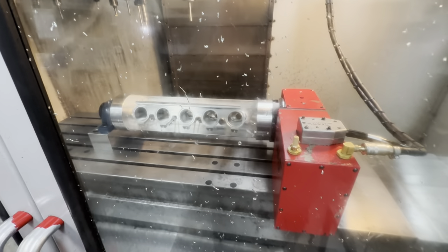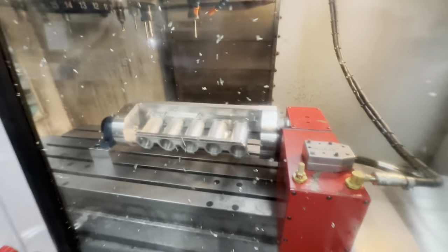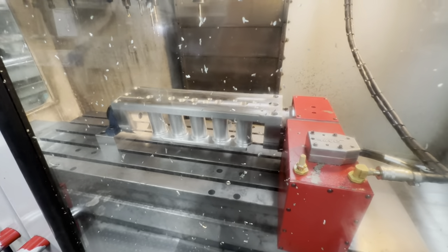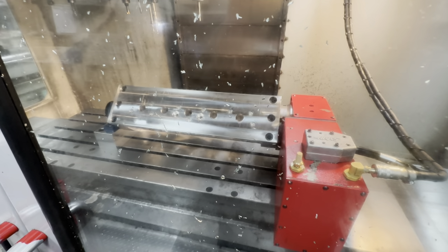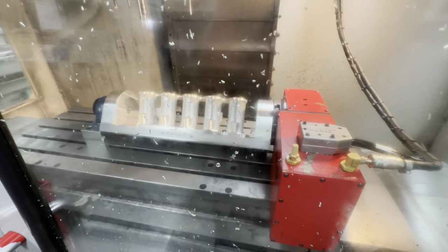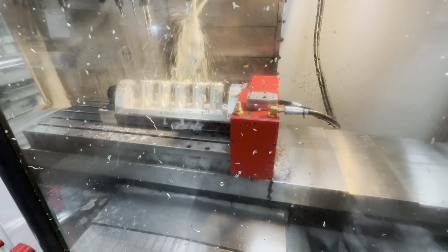I'm just going to rotate over because I've hand jogged this around, so it wouldn't normally rotate over like that — I've hand jogged it so it's out of sequence. Okay, so we're going to come back in now and I'm going to turn the coolant off.